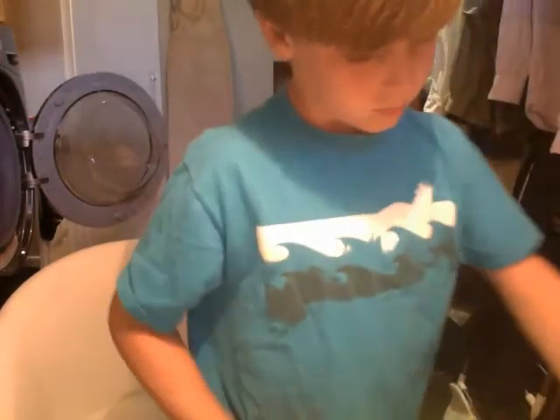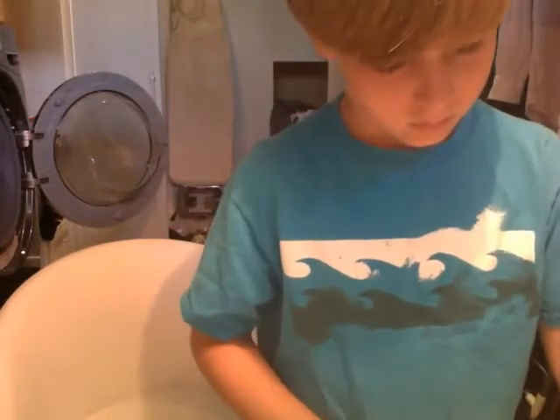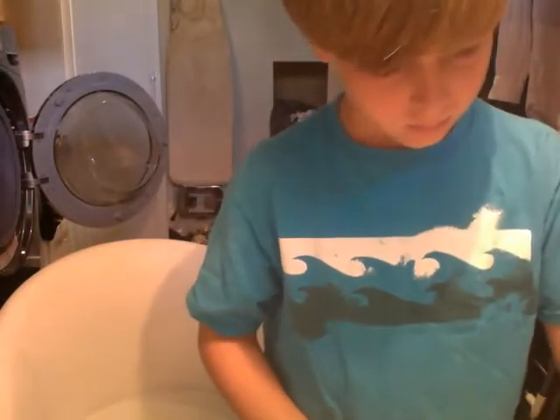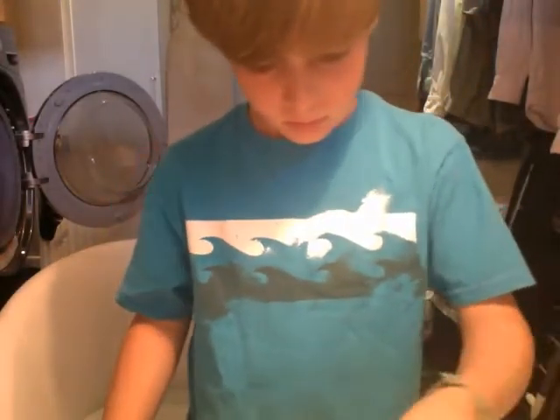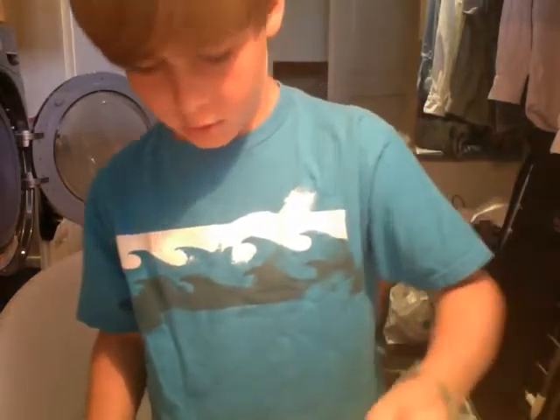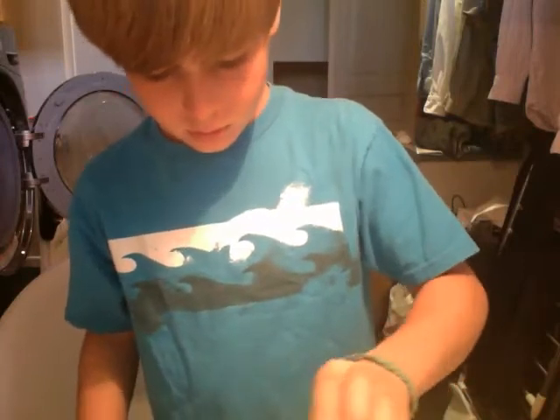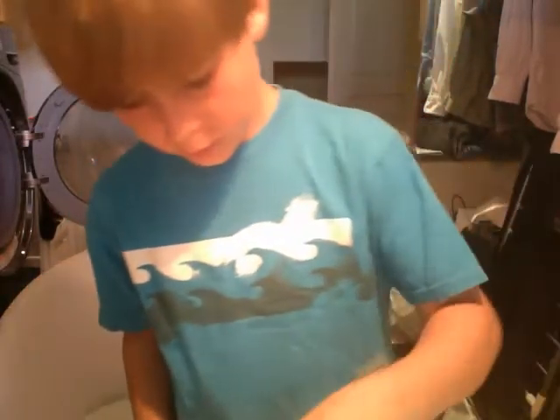First, I'm going to add the sugar. This is just regular sugar, you don't need anything specific. You can also just pour it in and it will be a lot quicker. You'll see this little dust cloud if you just start it outside.